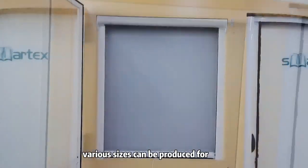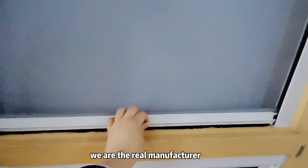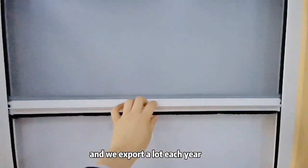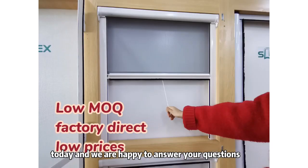Various sizes can be produced for smaller windows as well as high windows. We are the real manufacturer and we export a lot each year. Please contact us today and we are happy to answer your questions.